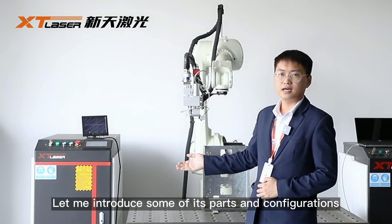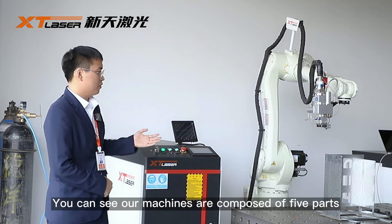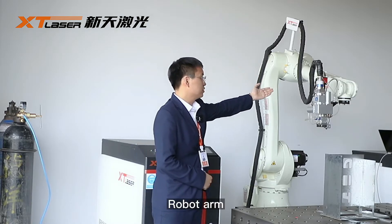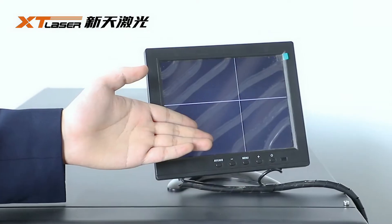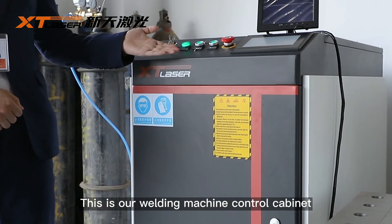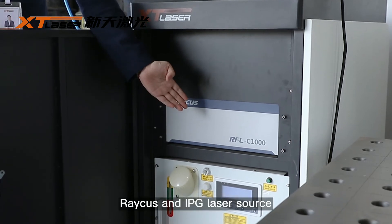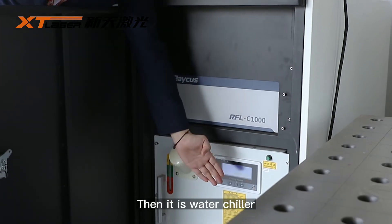Let me introduce some of its parts and configurations to you. Our machines are composed of five parts. First of all, this is our welding machine control cabinet. It includes a laser source — the brands we recommend are WICUS and RPG. Then there is the water chiller.